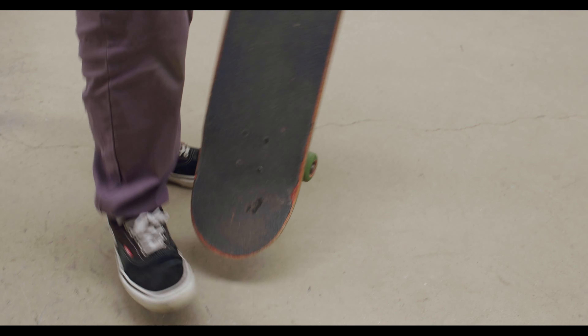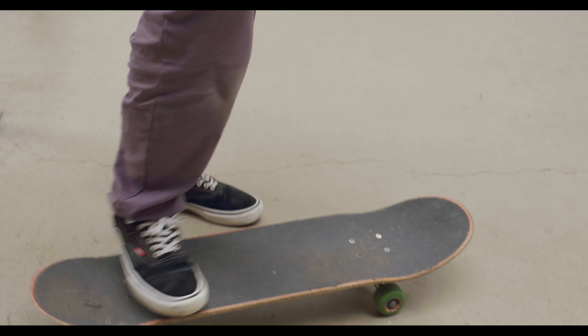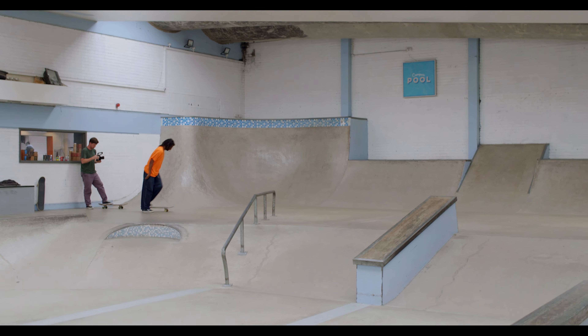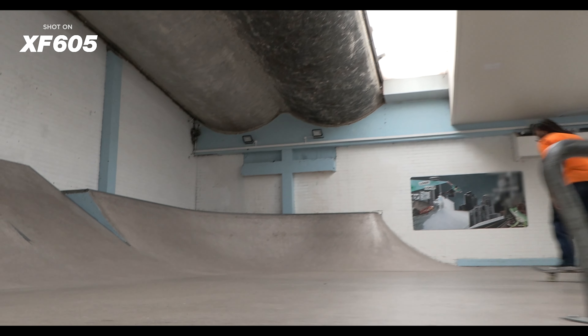Anyone who's going to be filming skating needs a board obviously, but ideally a filmer board. This has just got bigger, softer wheels which means you're quieter and less likely to hit a crack or a stone. What I like to do is be on the board as much as possible. The more movement the better — if you're following a fisheye line you're going to be on the board, but you can also shoot long lens lines.